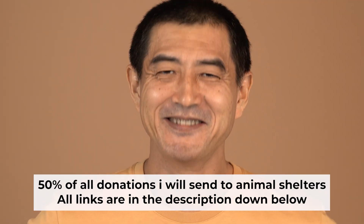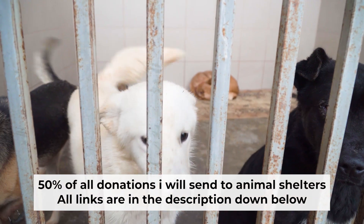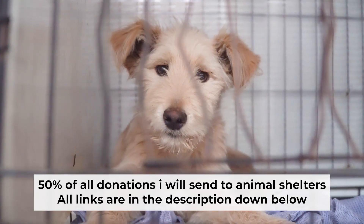That's all. If my video was useful, please support my work. I donate half of all donations to shelters. You can find more details in the description below.